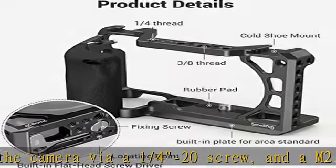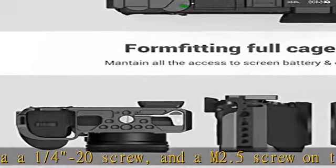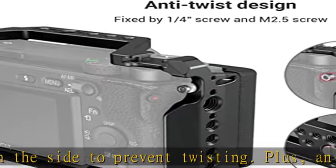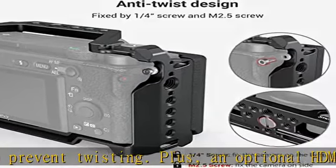Power backup solution: SmallRig and PFW50 camera battery charger set is available now. Two 1030mAh rechargeable batteries and a charger bring long battery life for your video and photo shooting.